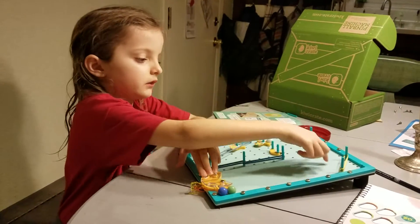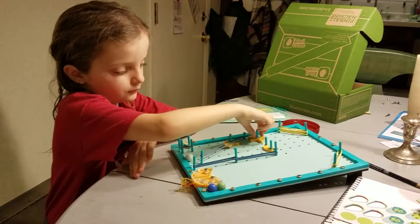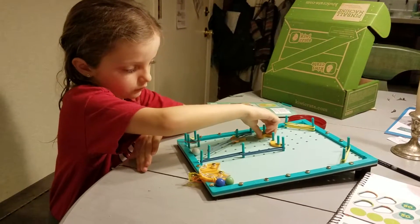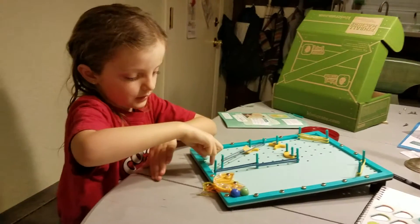I got 100 points and it bounced like this and it came down here. And some of the pressure went down on this, which hit my finger, and then it made it bounce and come down here.